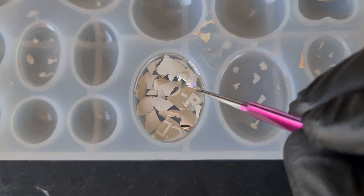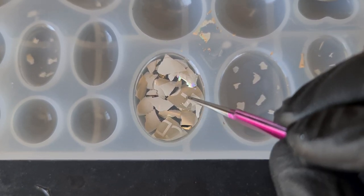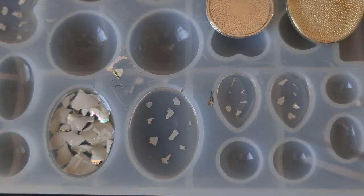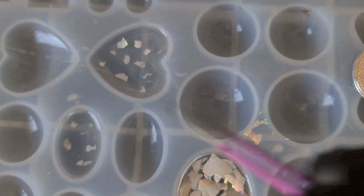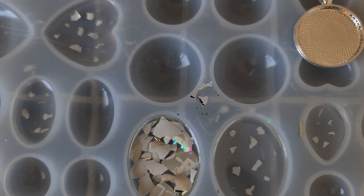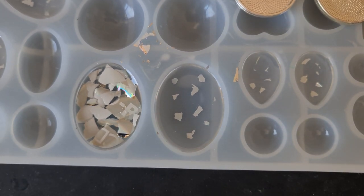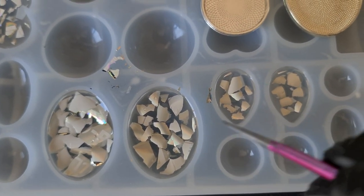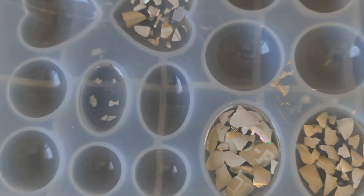I'll do some bigger chunks as well so it doesn't take too long, but we want to work our way around the piece and make sure we've covered all angles. There you can see I've got it done — I'm just hoping there are no bubbles underneath. There are some bigger chunks in there, and we're going to cover the back so there'll be no negative space. Now I'm going to repeat the process but with smaller pieces in these other molds.